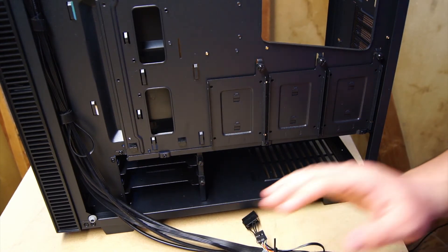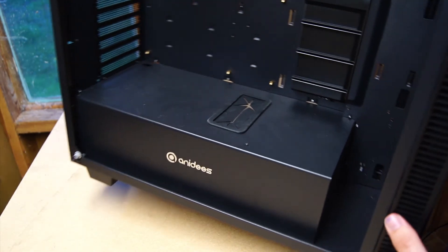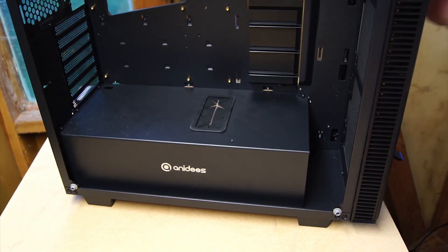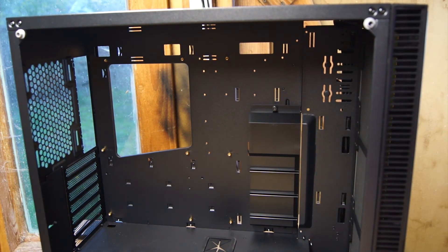Overall, I do like this case — I think it's a good case. The amount of tempered glass on it makes it look really nice. There are a couple of little things I would change, and a couple of my friends in the community agree. Anidees makes a nice case. This does come in white as well as black, and I can tell you I would go for white over black — I think the white looks a little cleaner and you can have some fun with it. This removable tray could also have a reservoir mounted in the back for all your water cooling needs.